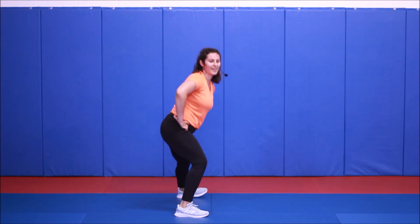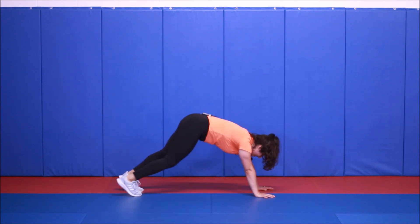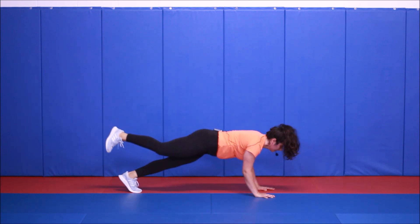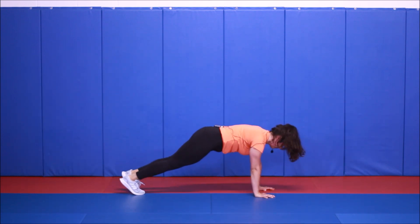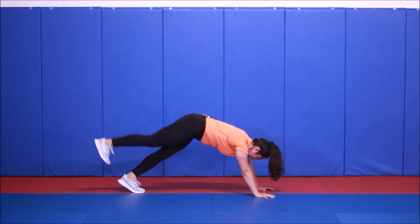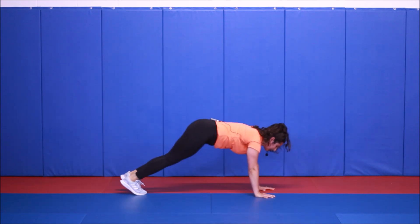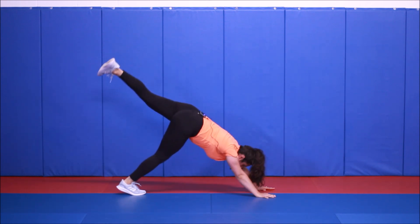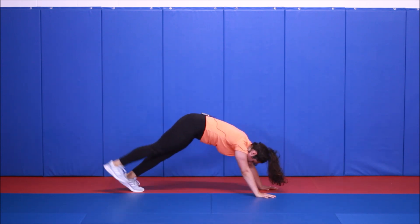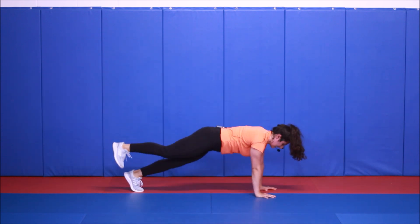Down dog to push-up — this one to me is the toughest round. If you're going to take that single leg option, it's a lot more challenging on the core. Make sure you're staying tight in the belly — really pull your belly button in.